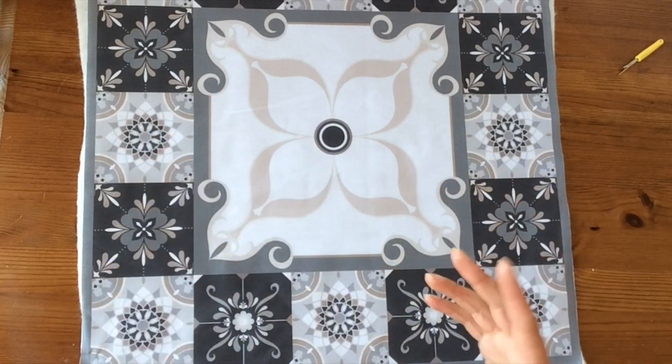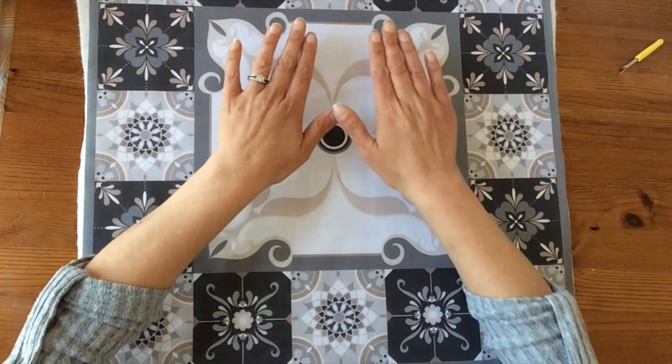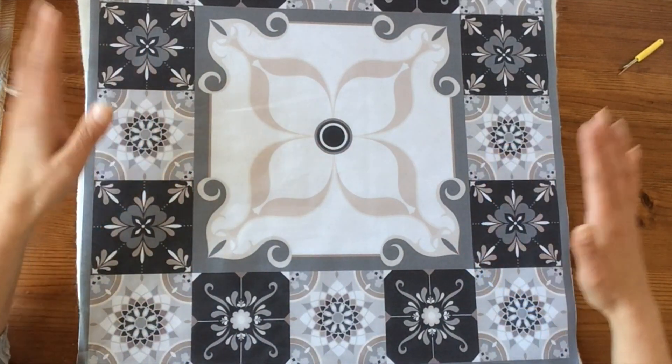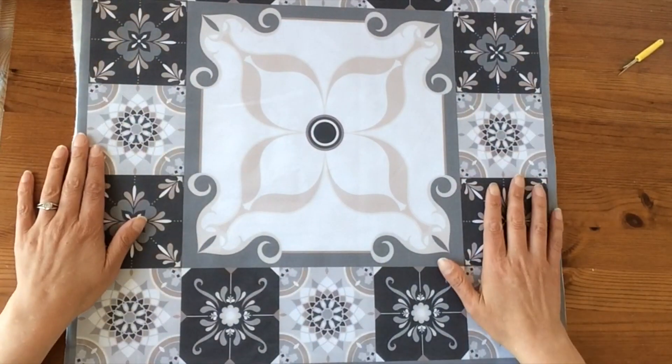All you need to add is a couple of pieces of batting — one for the front, and if you want to do the quilting design on the back as well, you absolutely can. So the first step is to cut out the panel itself and cut out a piece of batting or wadding a little bit larger all the way around.